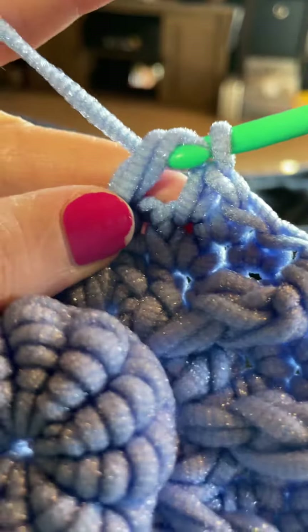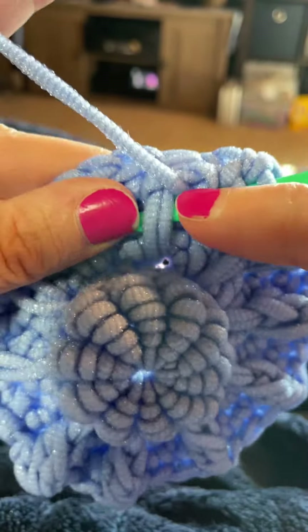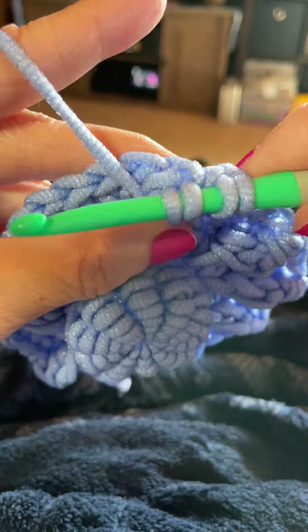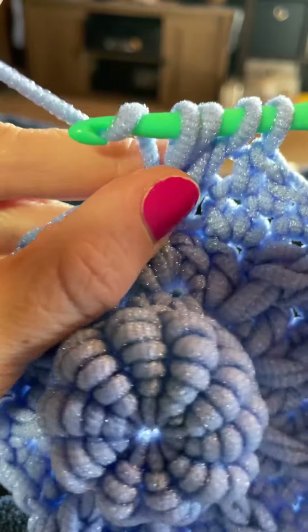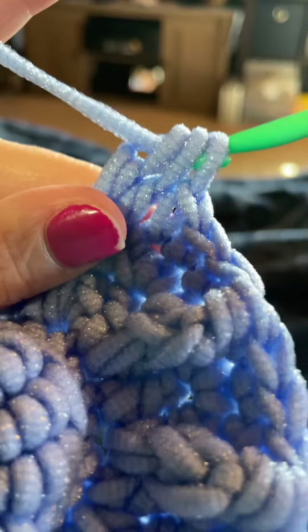Then we're going to do that again — yarn over, insert your hook underneath those two loops, the same space. Yarn over, bring that through, and draw that all the way up to the same height of the current round. You have four loops on your hook. Yarn over and go through the first two loops — that leaves you with three. Yarn over and go through all three loops.